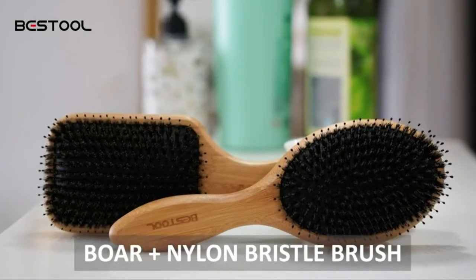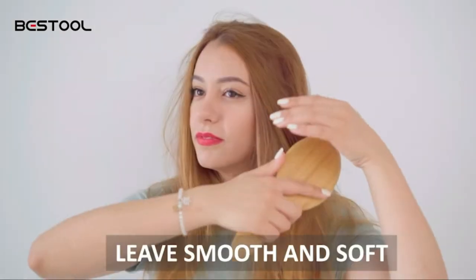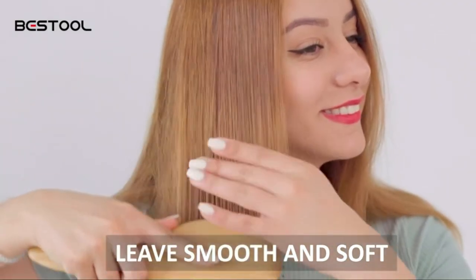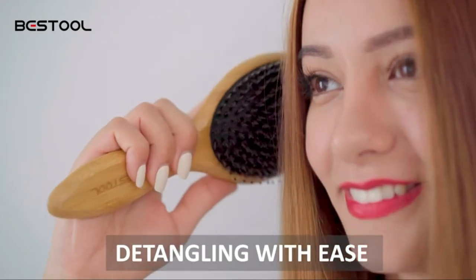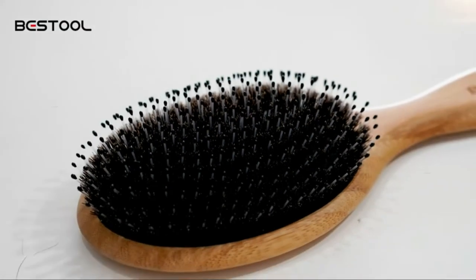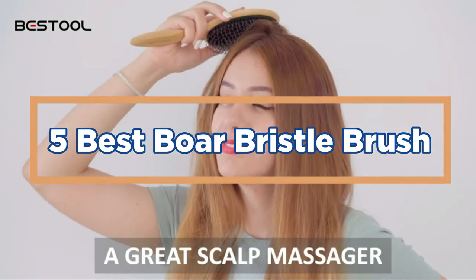The boar bristle brush is a unique tool that is used to remove dirt, dust, and other debris from surfaces. The bristles are made out of boar hair which helps to grab and remove particles from the surface. This brush is also great for cleaning difficult-to-reach areas. In today's video, we will show you the top 5 best boar bristle brush. So, let's get started.